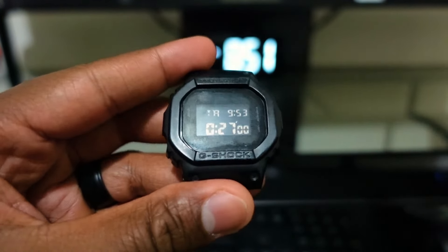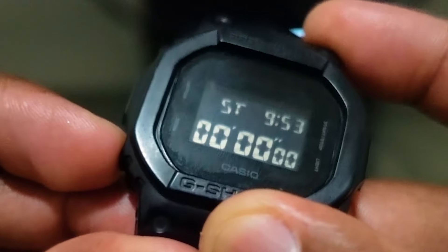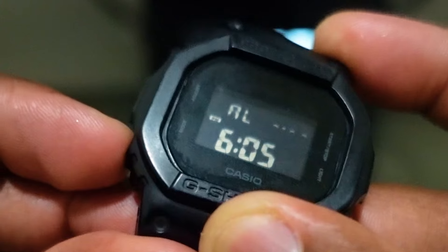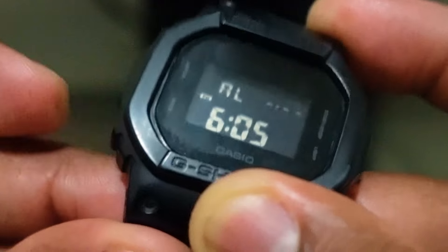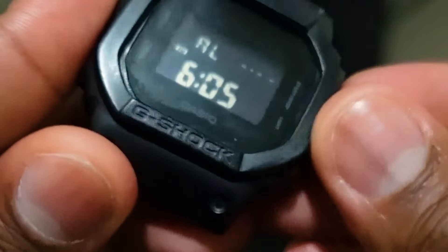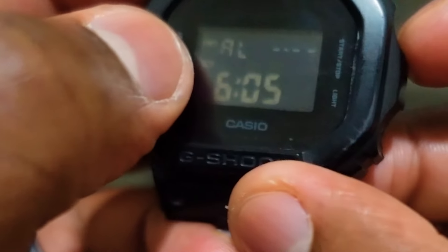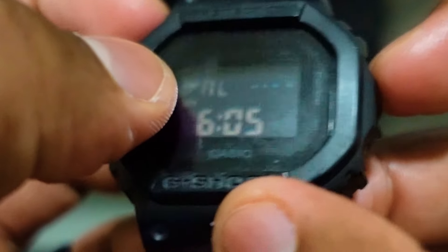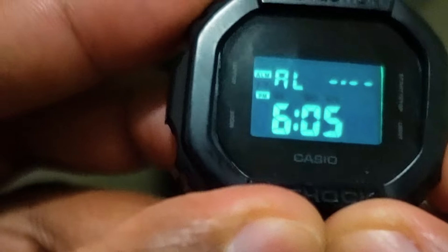Press the mode button once — it's the same button we use to toggle between different watch modes — to bring up the alarm session. If I press the start and stop button once, you can see the icon on the top left corner; that's the alarm. No matter which watch you have, your first icon should be the regular alarm.